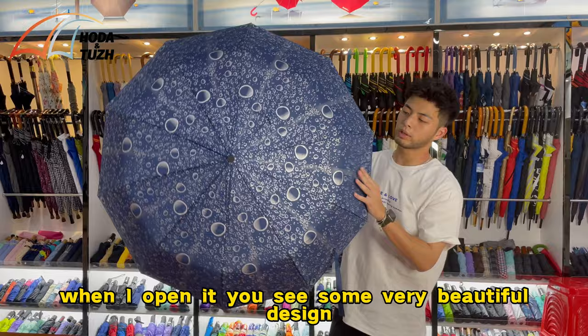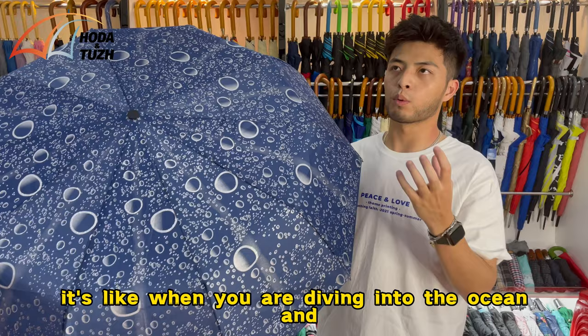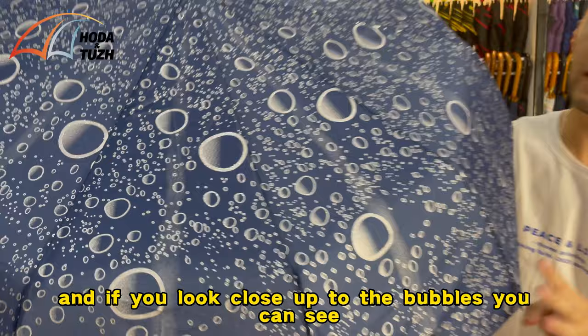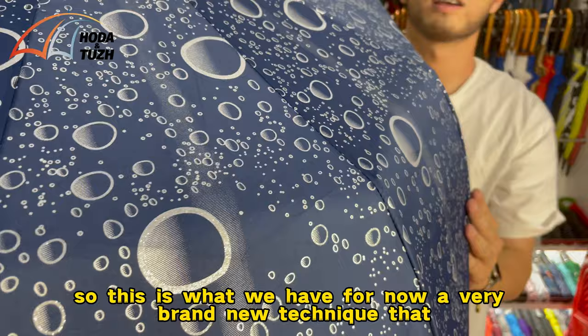When I open it, you see a very beautiful design. This is what we call bubbling water — it's like when you are diving into the ocean and you breathe out, creating a lot of bubbles. And if you look close up at the bubbles, you can see some very shiny metallic silver printing.